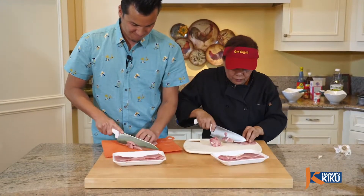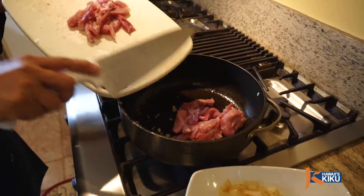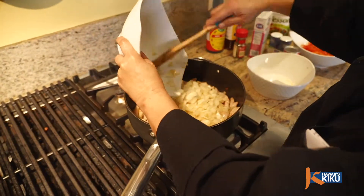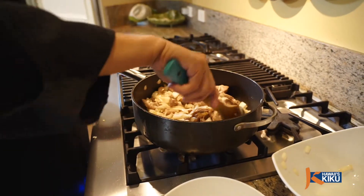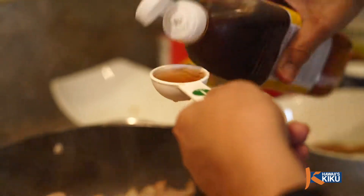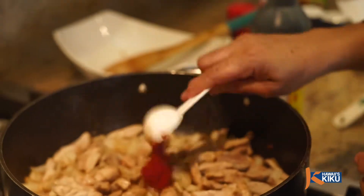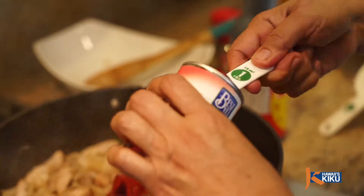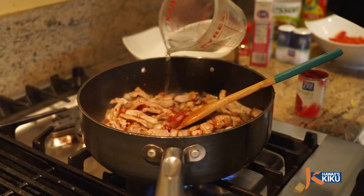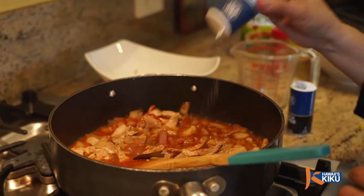Cut about one and a half pounds of pork into quarter inch strips and lightly brown in the oil. Then add back in the onion and garlic for two minutes. Then add two tablespoons of fish sauce, one and a half tablespoons of soy sauce, and two tablespoons of tomato paste.